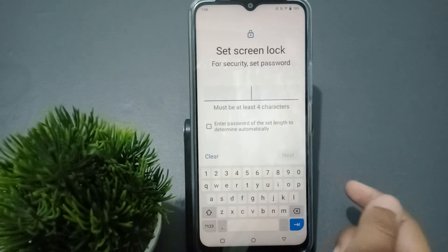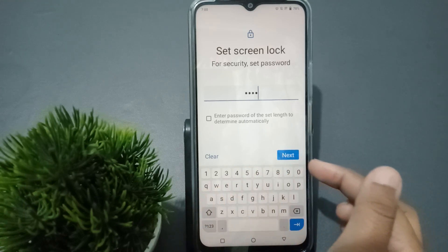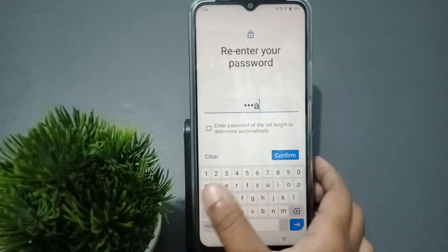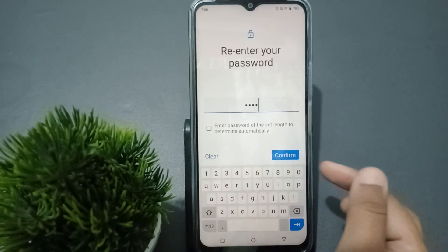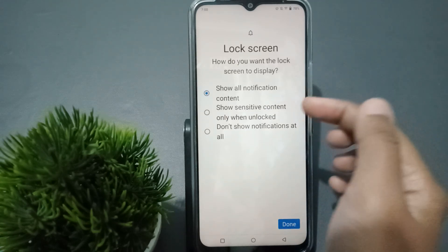Here you can type the password. For example, I'll type my name. After finishing, tap on Next. When you click Next, retype the password again, then click Confirm. After that you will see a Done option.